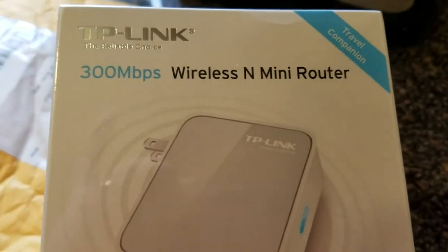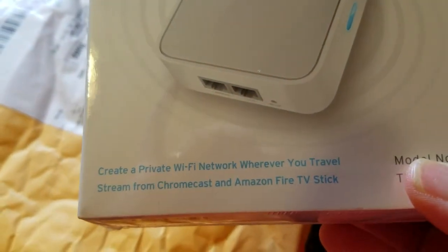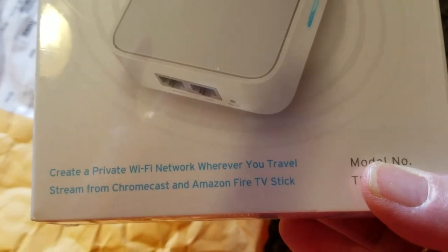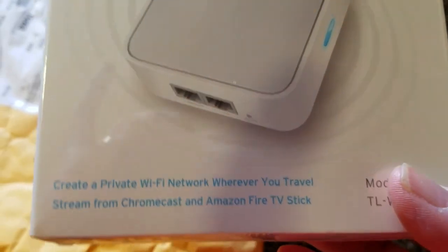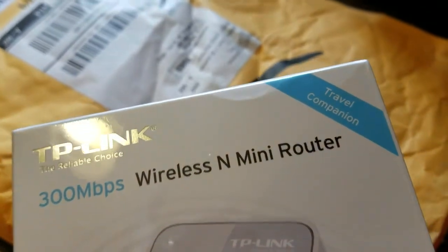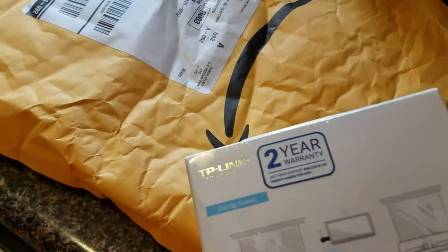This is the TP-Link 300 megabits per second wireless mini router, and it is supposed to be able to create a Wi-Fi network wherever you travel. You can stream your Chromecast and Amazon Fire TV sticks. One of the reasons I like this one is we do have a Chromecast.